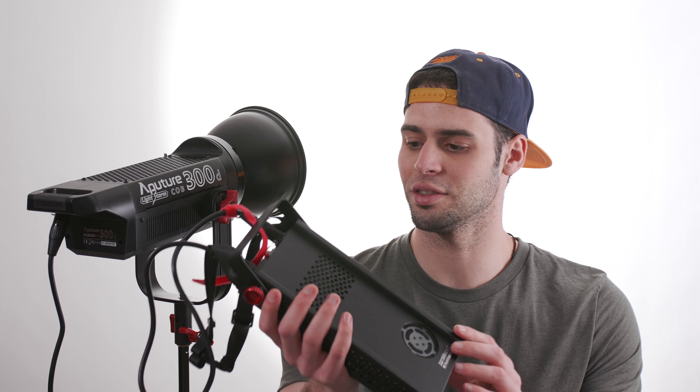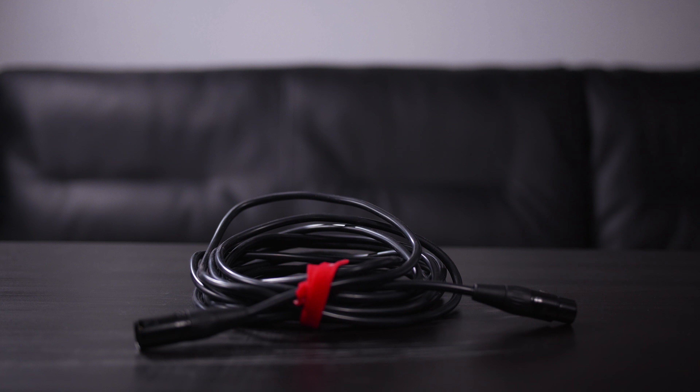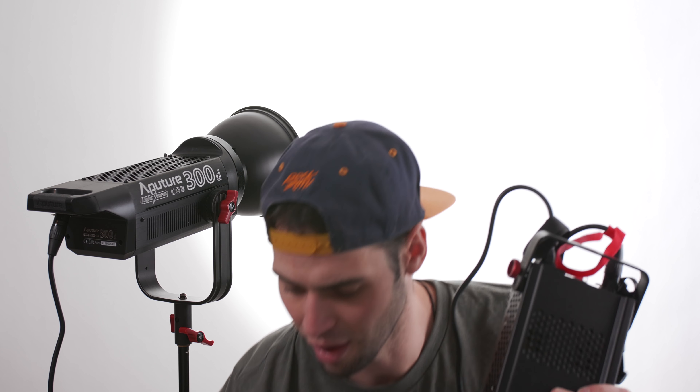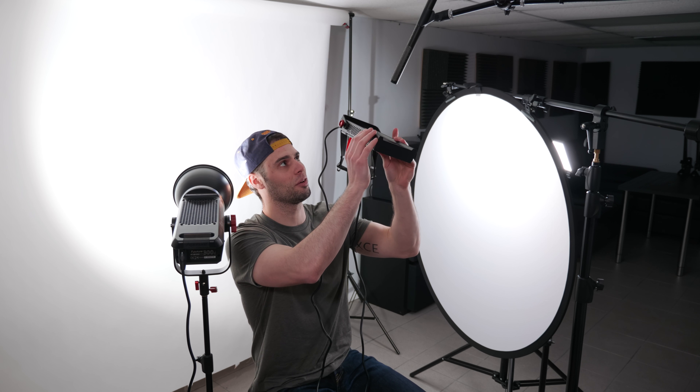I know a lot of people were complaining about the fan noise, but it's really not that noisy. I was expecting it to sound like a construction crew, and I saw people putting soundproofing covers over it, but it's just not that bad. They even include an extra extender to position the fan as far from the light as possible, but I don't think I'll need it. Holding it up to my microphone — it sort of sounds like a computer. It's just not that noisy and definitely won't be an issue for me.